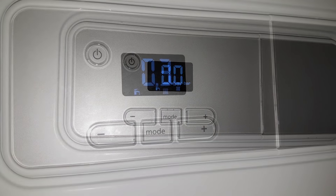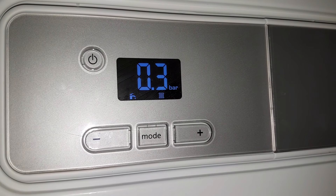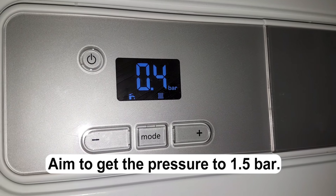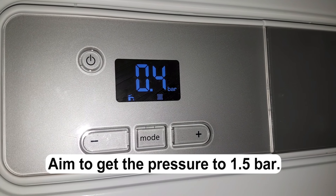Okay, we're still going. We're now at 0.3 bar. I'm going to continue topping it up until I get to around about 1.5 bar.